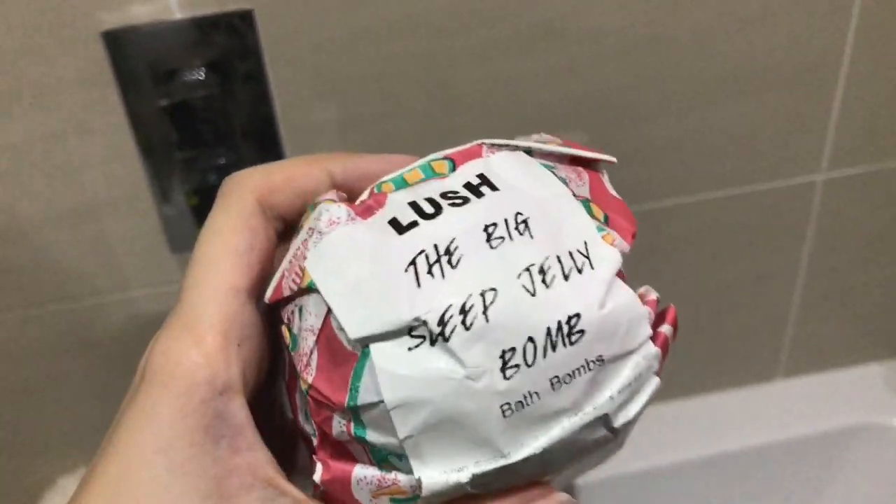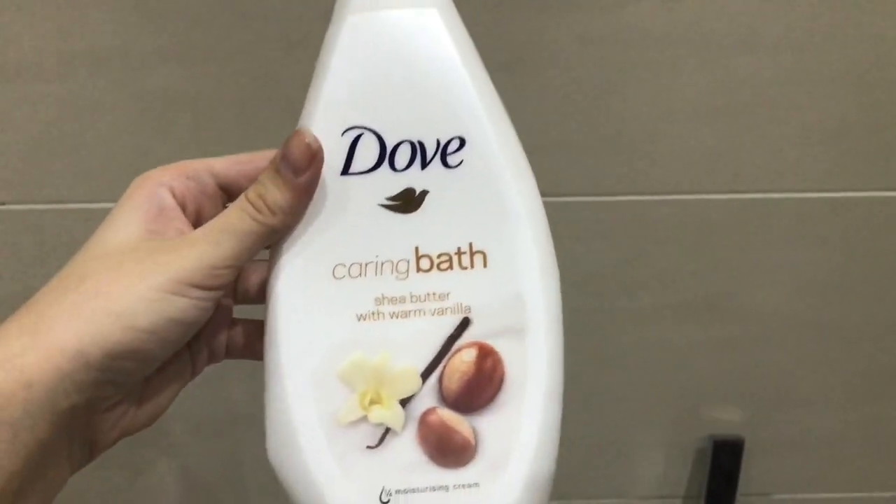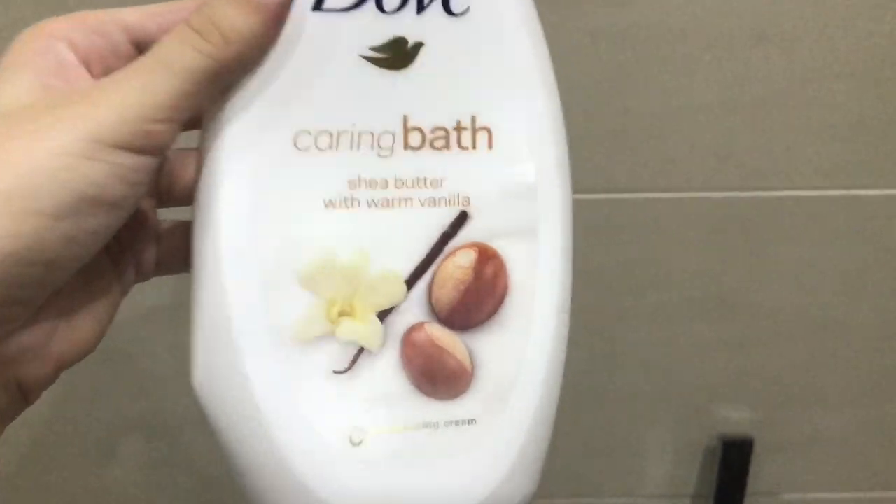The first product I'm using is from Lush, called the Big Sleep Jelly Bath Bomb. It has a lot of essential oils in it, which is very good for your skin. Next we have the Dove Caring Bath Shea Butter with Warm Vanilla.